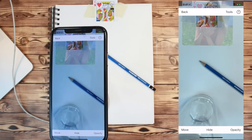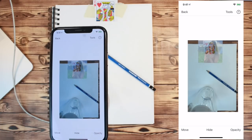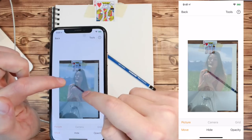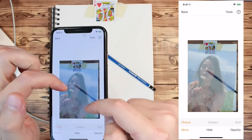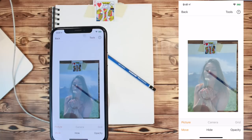To position your reference image on the paper, you should pinch the screen to bring the full camera feed into view. Then press the Move button to move your image relative to the anchor. You can enlarge, shrink, and rotate the image. Make sure to un-press the Move button when you are finished.